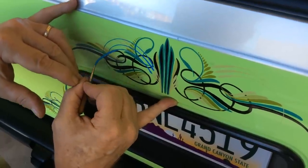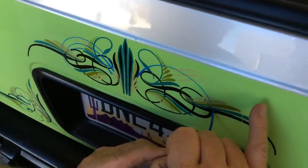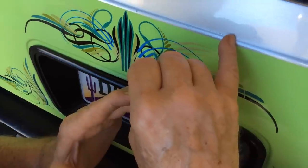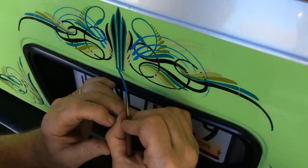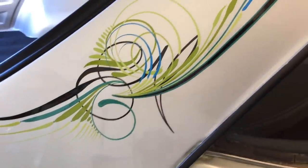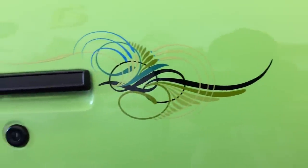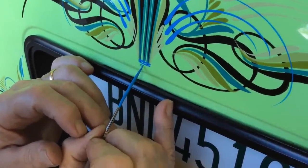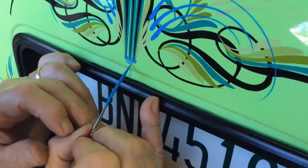Those of you that do my style, you'll notice I make subtle changes — it's because it's an always evolving style. This is way different than the stuff I was doing 10 years ago. This is a really cool design.